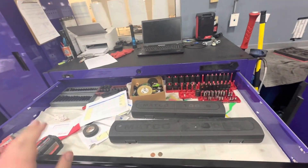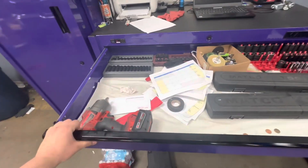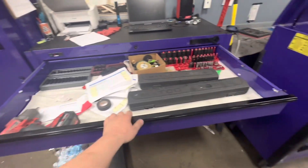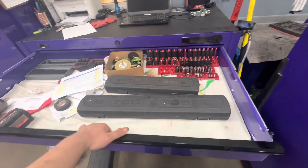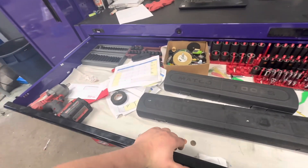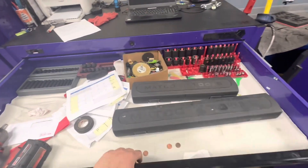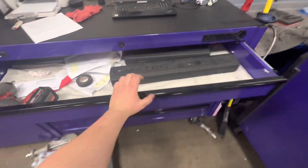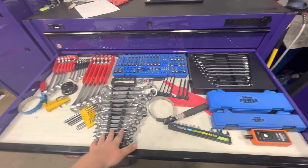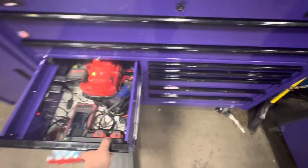I bought a Husky before this — that was a good box, but it was flimsy. I'm pushing down on it right now and it doesn't really have much flex; it's sturdy. I bought this box mainly so I can grow. This is my fullest drawer other than my power drawer. A lot of these drawers are empty, but I bought this so I can grow.